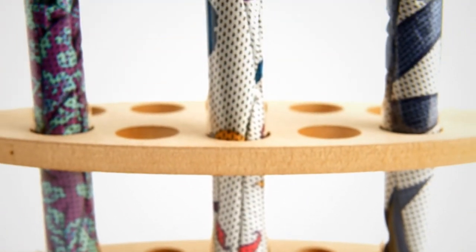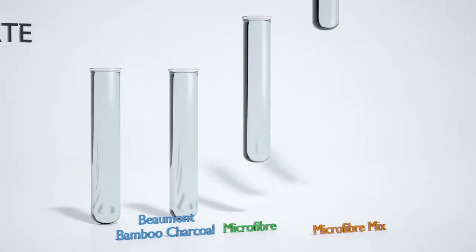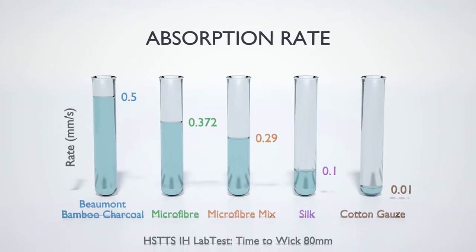After testing them repeatedly in practice, we took our swabs to the lab, along with several other swabs and fabrics. The tests were conclusive — the Bamboo Charcoal outperformed every other material.